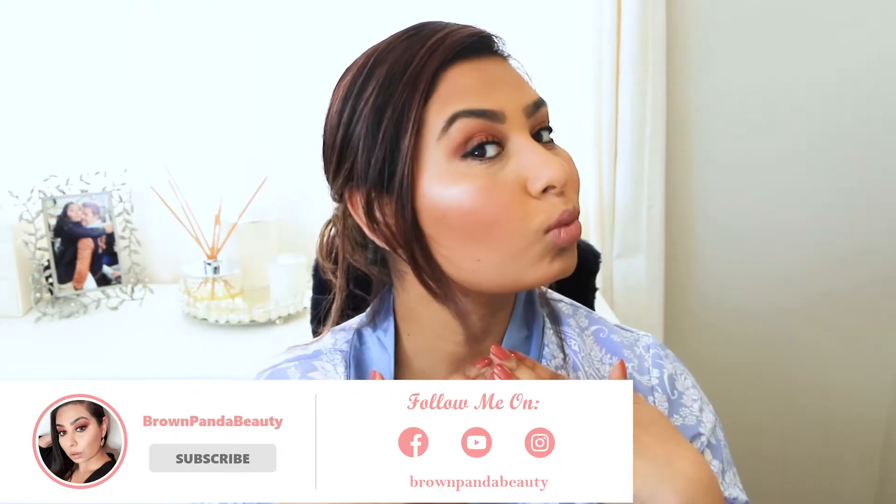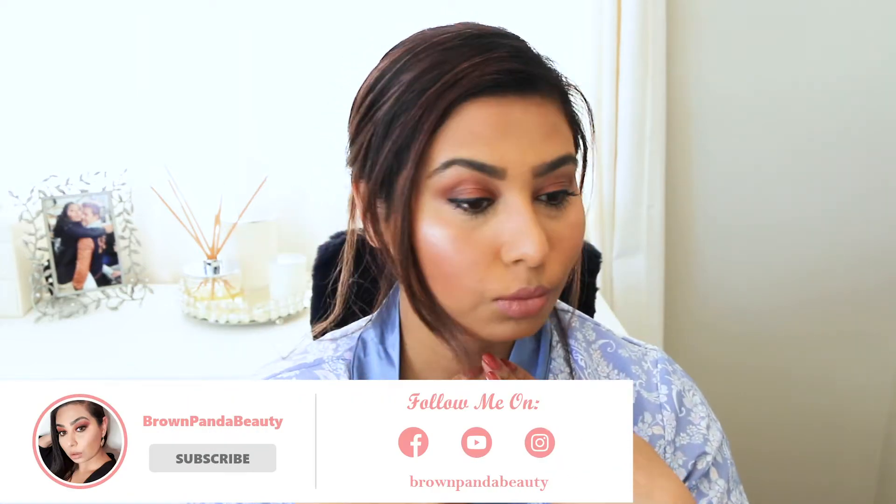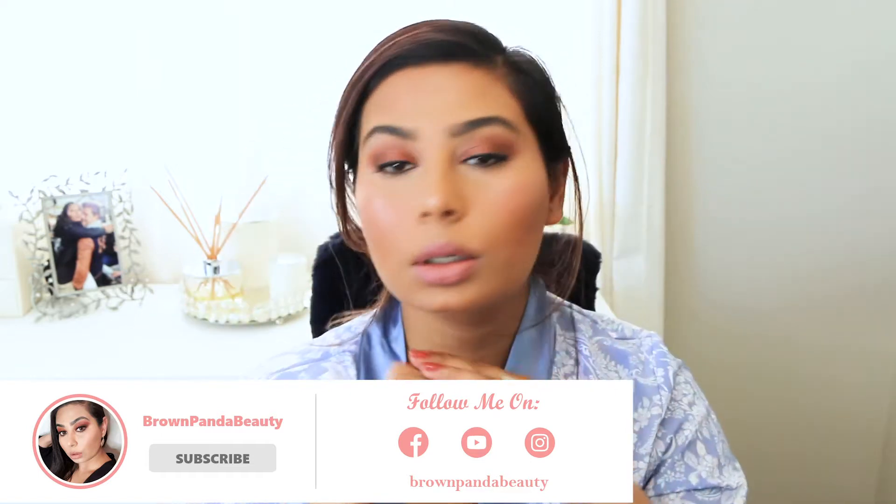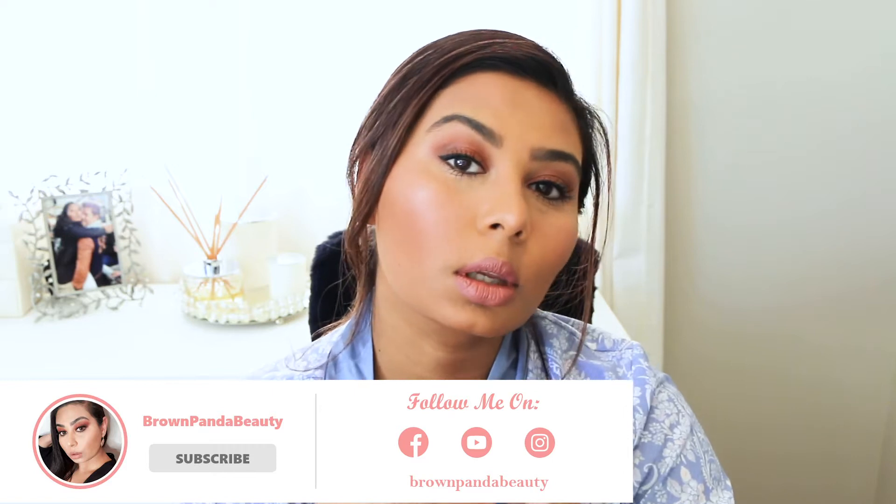Hey guys, welcome back to my channel and if you're new, hi, I am Brown Printer Beauty. I don't even know if I can say welcome back to my channel because it has been so long. I have got a new job so I've been very busy and I barely have time to do anything, but I'm working on a schedule so hopefully you'll see more videos from me very, very soon. But in this video I thought I'll do a quick makeup look — basically makeup for work.